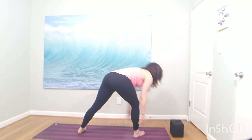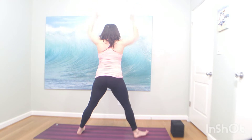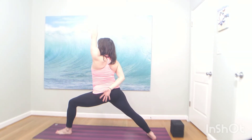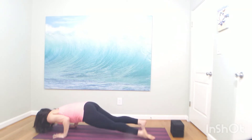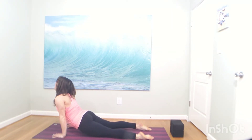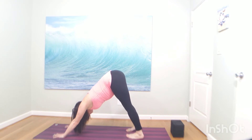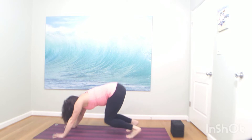Big breath in. Exhale, warrior two to the front. Inhale, reverse your warrior. Exhale, chaturanga — high to low. Maybe you float your left leg. Inhale, down. Exhale, downward facing dog. Big breath in, open mouth exhale. Come down to your knees, yogis. Take a moment of self-care, get your towel out. Slowly come to your back, grab your block — one of them. Lower all the way down to your back.